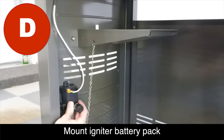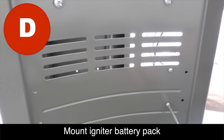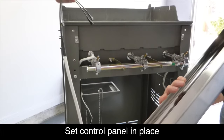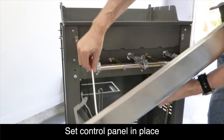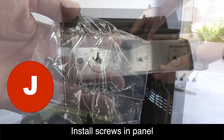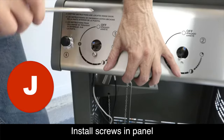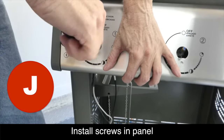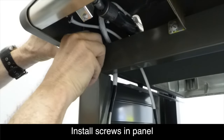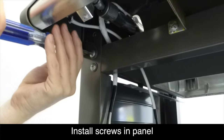Attach the battery holder using the two screws from the bag labeled D as shown. Now we're ready to install the control panel. Make sure that you feed the igniter wires down behind the front brace as shown. Using the three screws from the bag labeled J, install the screws to hold the front control panel in place. Secure the control panel to the front brace using two additional screws and washers from the bag labeled B as shown.